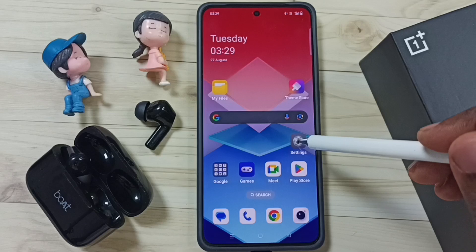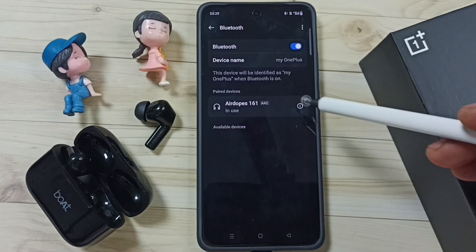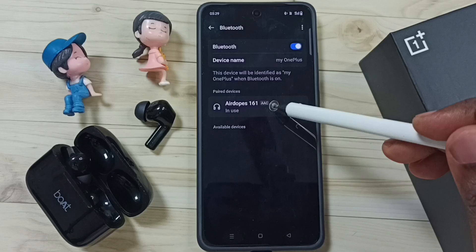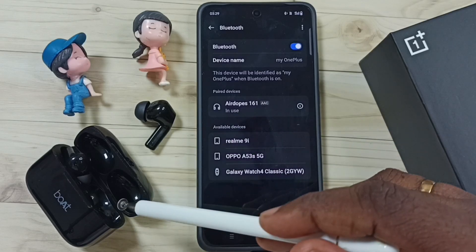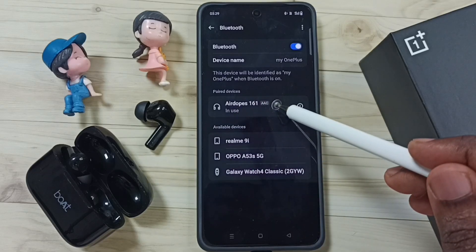Go to Settings and tap on the Settings app icon, then tap on Bluetooth. Here you can see AirDrops 161 — this is the name of this Bluetooth device. I already connected these Bluetooth earbuds to this mobile phone.